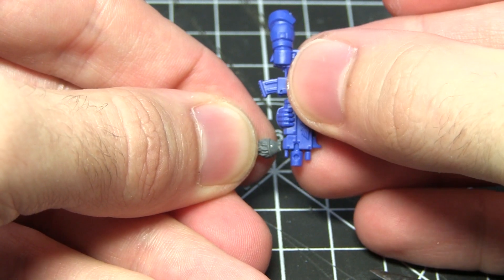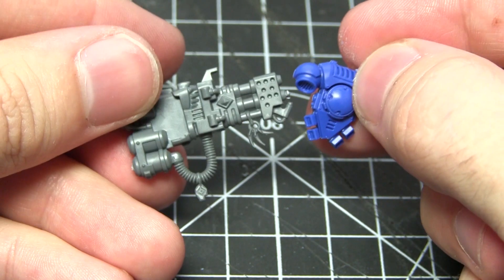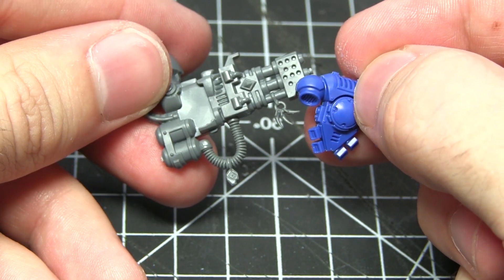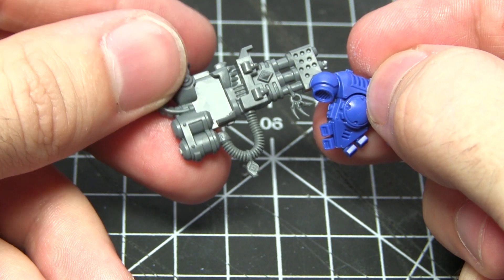With the fur removed and the bolt rifle prepped, the final step is to glue them together. On the Space Wolf sprue you'll also find many other decorations as well as fur, including teeth and runes, and I'll be applying some of these to our Primaris power plant.